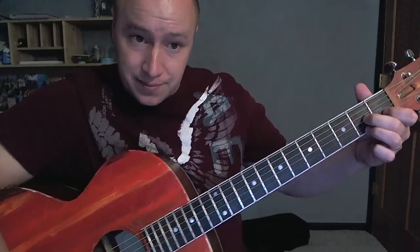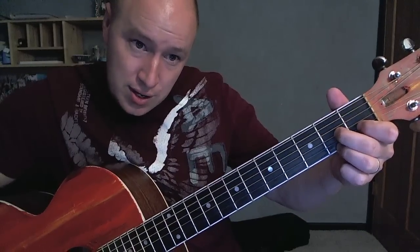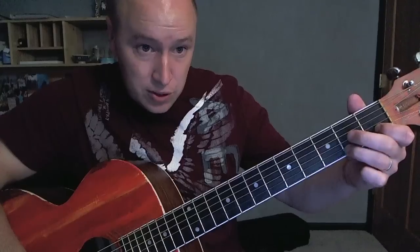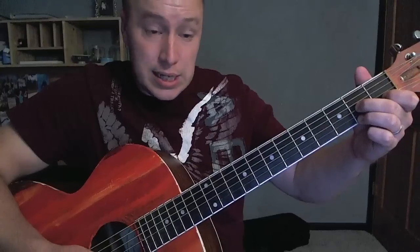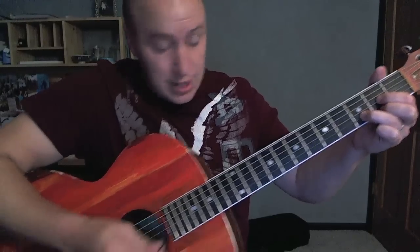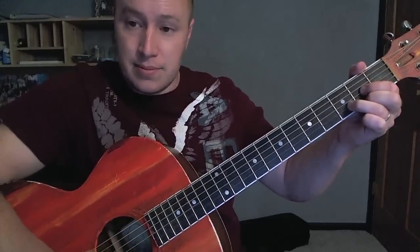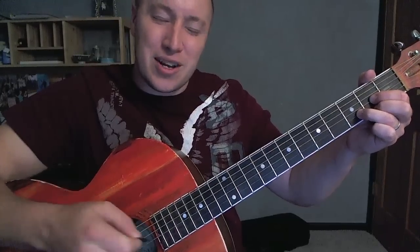Next is the D7. This finger is on the second string, first fret; these guys are on the second fret, first and third string — strum four strings. Sometimes we'll be using the D7, sometimes the actual D. The D is: these guys on the second fret, first and third string; this one on the third fret, second string. Kind of interchangeable — if I said D7 and you did a D instead, it would sound pretty good.